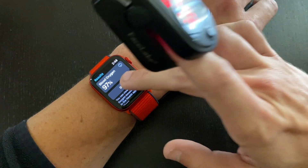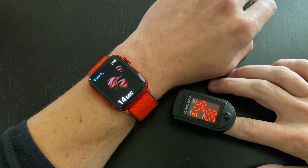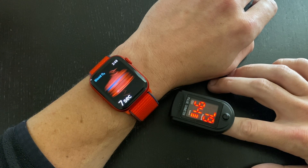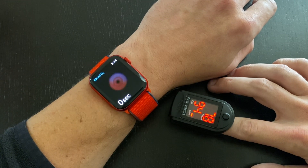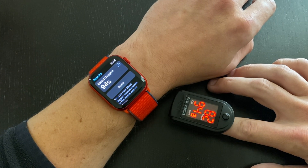On this last reading, the medical grade sensor is reading out at 95–94% because I had been holding my breath for about a minute up to this point. I wanted to see if the Apple Watch would be able to detect the diminished oxygen levels in my bloodstream. And it read 94% — spot on with the medical grade sensor. So within about one to two percent, the Apple Watch sensor is actually pretty accurate, and you can trust the readings coming from the Apple Watch Series 6.